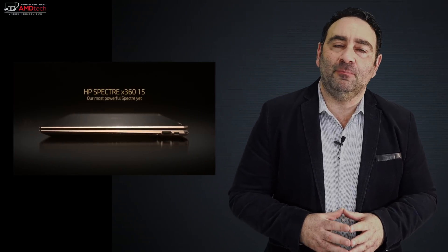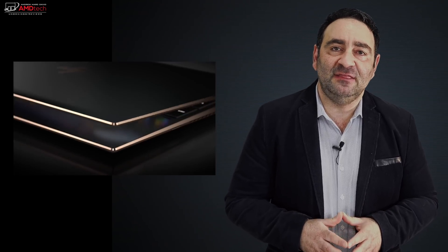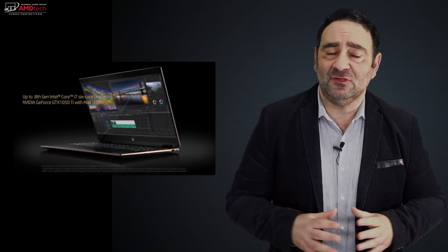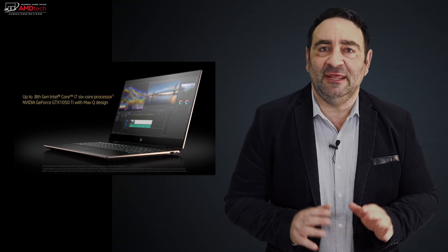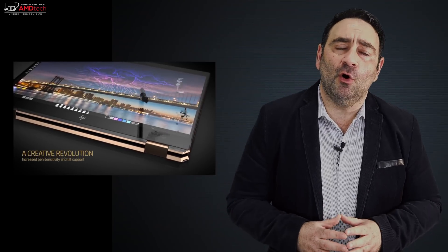About a month ago, I took delivery of the HP Spectre X360, the 15-inch model, fully decked out of course, running that Coffee Lake processor with a 4K display, the dedicated NVIDIA GTX 1050 Ti with Max-Q design — everything you'd want in a convertible. But I wanted to see how were the thermals, how was the battery life, and how was the overall performance. Well, I'm glad I did.